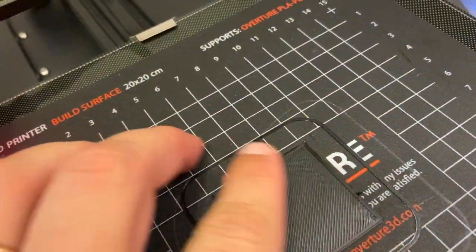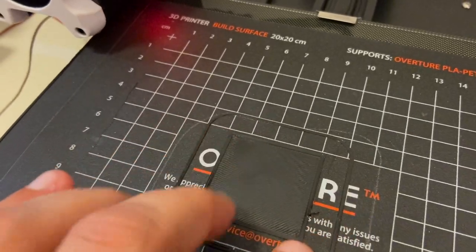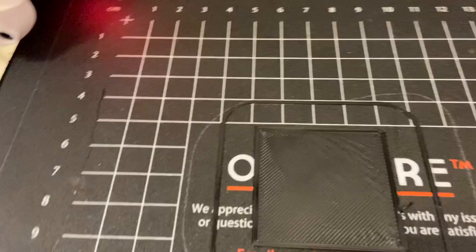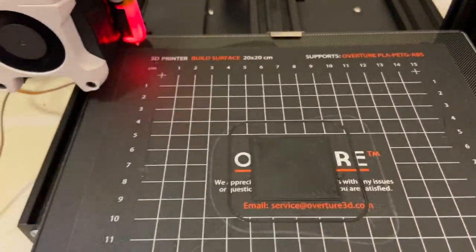As I mentioned, the bed is a little bit bubbled in those two areas, so this is the reason why consistency is not ideal in this case. It's bubbled over here.